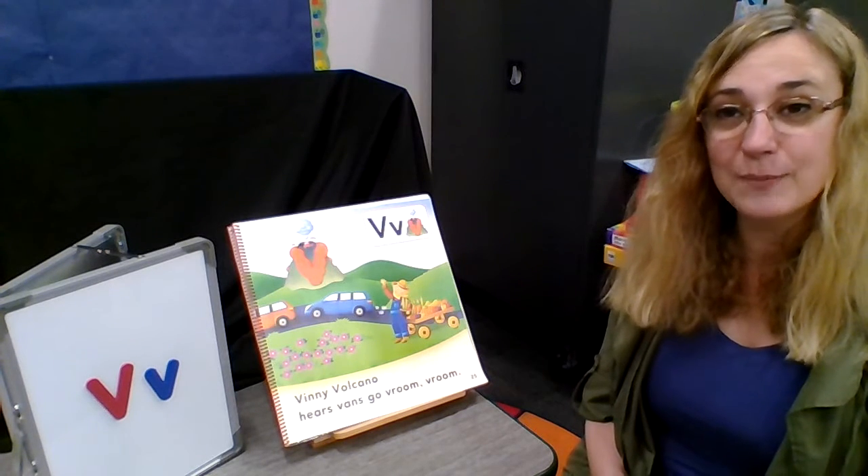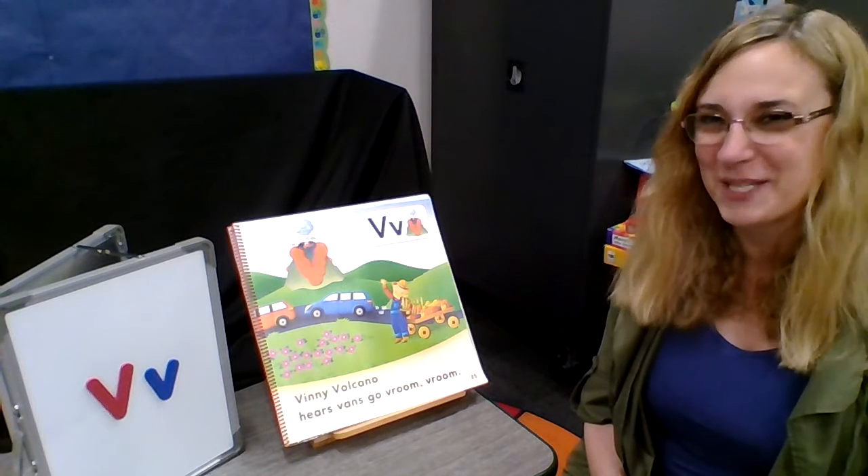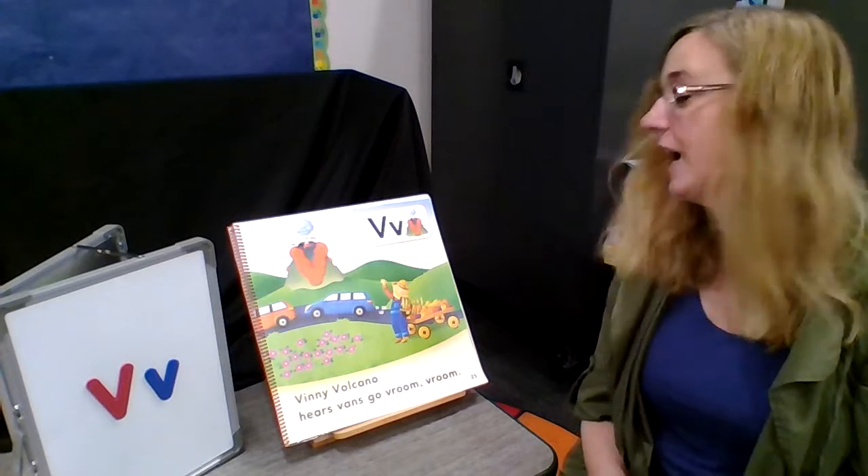I'm gonna sing it a couple of times. You can pause it, keep practicing, rewind it, whatever you like, but I'll do it a couple times to get you started. All right, here we go.